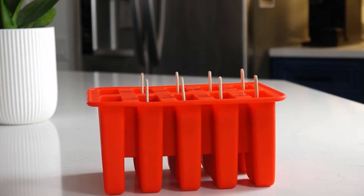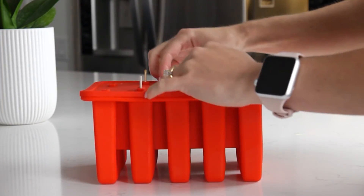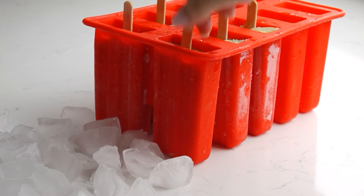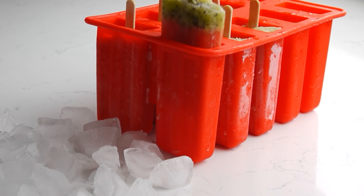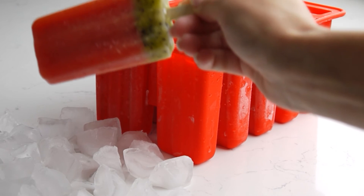Freeze until the popsicles are solid, about 4 hours or more. To remove popsicles from molds, turn the tray to the side and run the molds under warm water for a few seconds, then slowly pull the popsicles out.